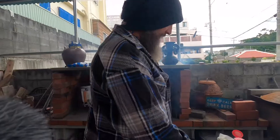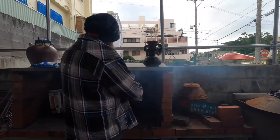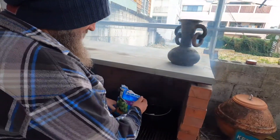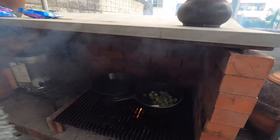Just heat up your cast iron pan and throw some butter in it. Then just open these up. So we're not going to be boiling them — we're just going to be throwing them in there frozen and just let them cook slowly.